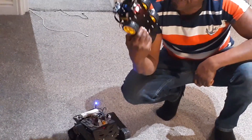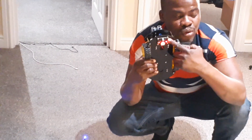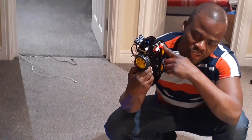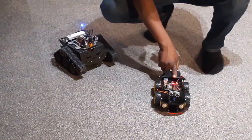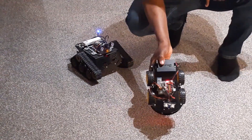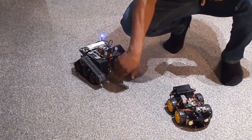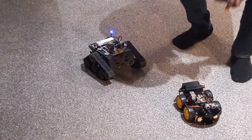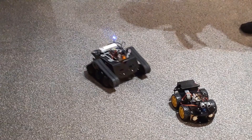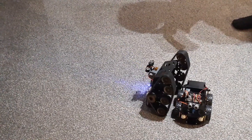This robot also has a line tracking mode — if I place this on a white background with a black line, it can trace the line itself. But my plan is to make the Raspberry Pi robot more intelligent than this one, because this one I just got the kit from Eligo and assembled it, while the Raspberry Pi one is more of a computer. Let's go back and test the main robot.